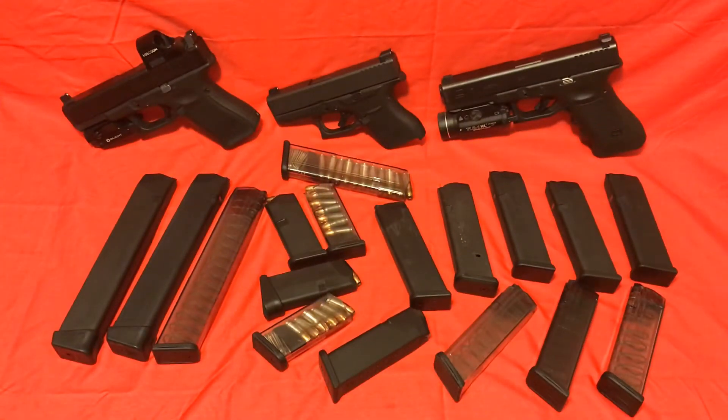Today we're going to be talking Glock mags and which specific mags I recommend. For everyday carry, long story short, buy Glock mags. I don't see a real reason not to get Glock mags, except possibly for the Glock 43, which we'll talk about here in a second.